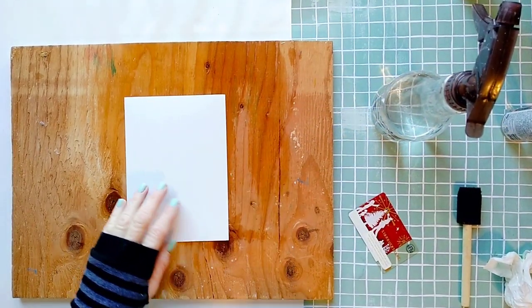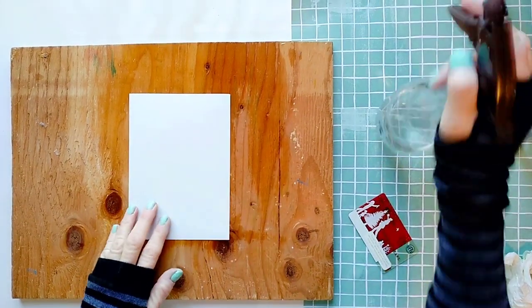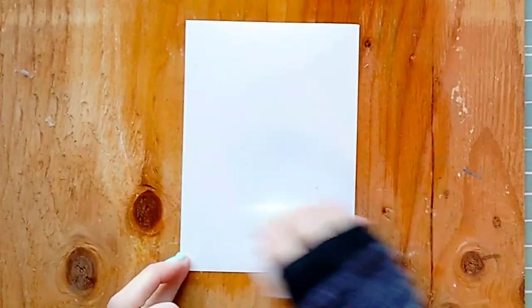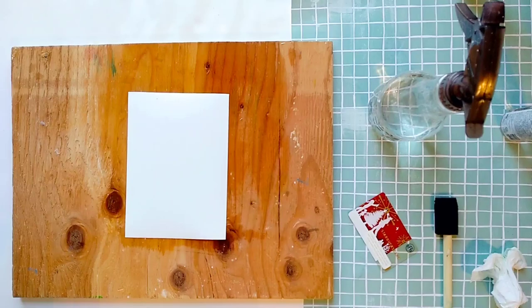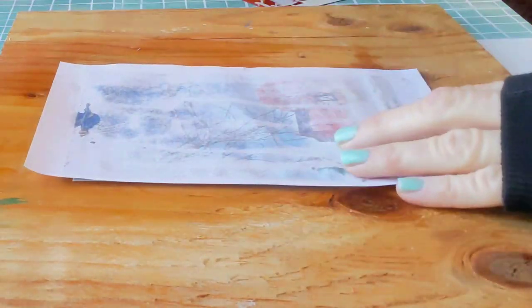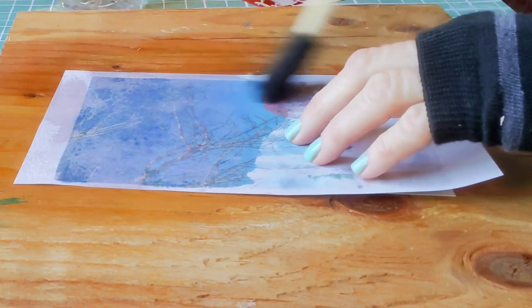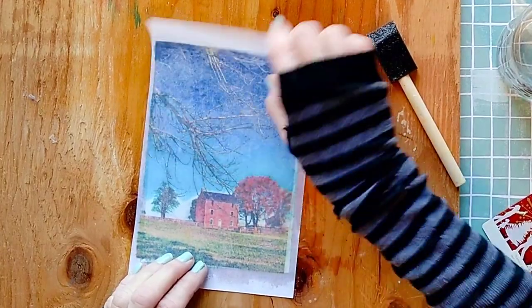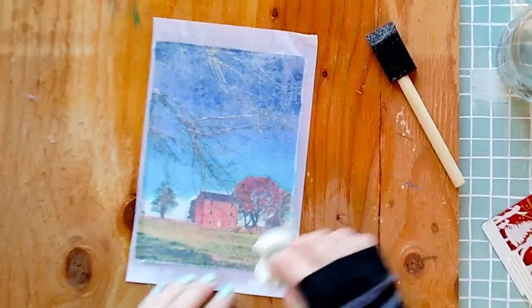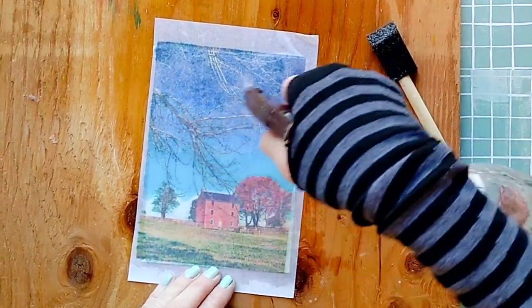I'm going to transfer my photo to this glossy paper — I think it will create a really cool effect. I realized I didn't apply enough water, but don't worry: when you work with a standard copy paper you can spray the back of the photo instead of the surface. Use a paper towel to dab and press down the back of the print to help the ink transfer to the surface. Then apply more water as needed.